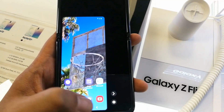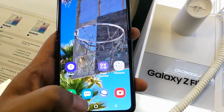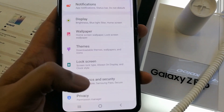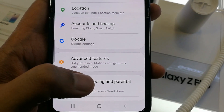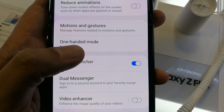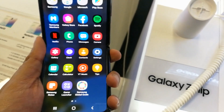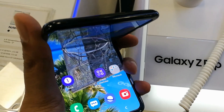So that's how you can use one-handed mode — just double-press the middle button and it activates, letting you use all the features. To disable it, go to Settings, then Advanced Features, scroll down, and you'll see the One Handed Mode option. Press it, then disable 'Use One Handed Mode' and it will stop working — even double-pressing won't trigger it anymore.